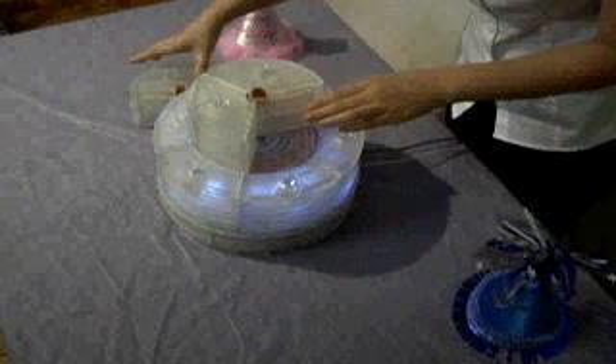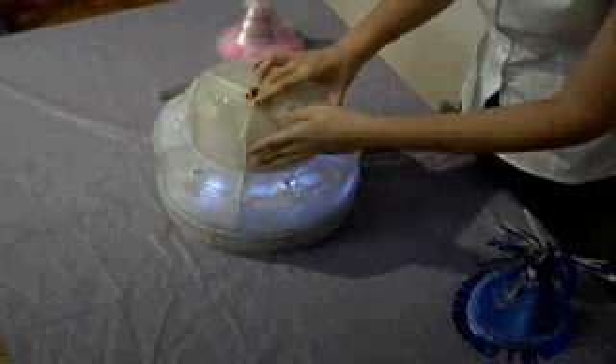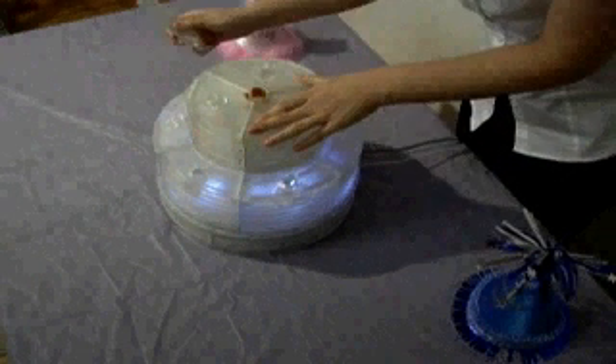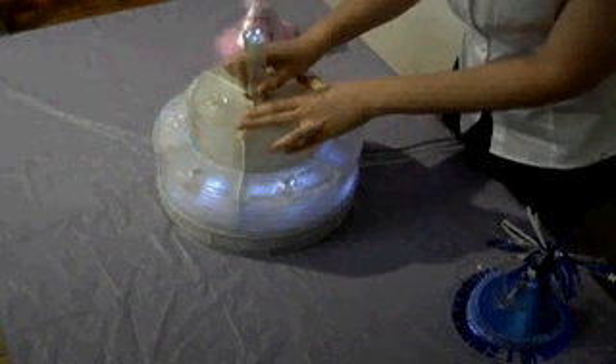When the child finishes assembling the cake blocks and inserts the candle block on the top, the LED lights will turn on and the happy birthday song will play.